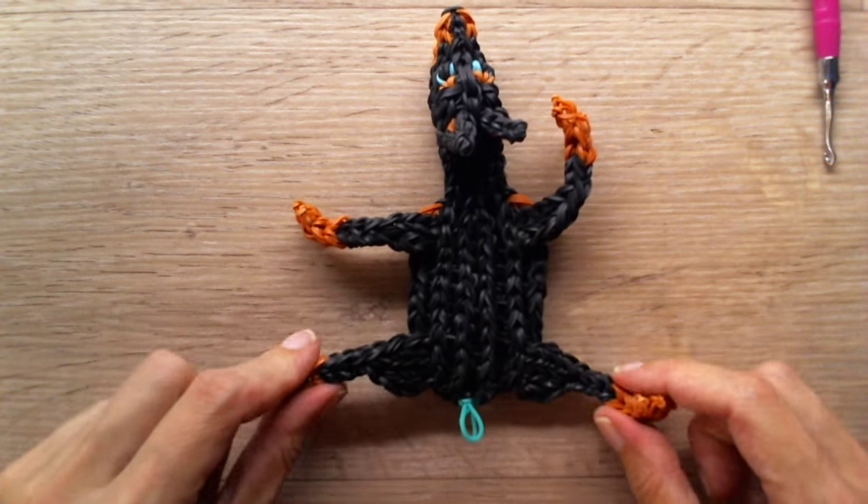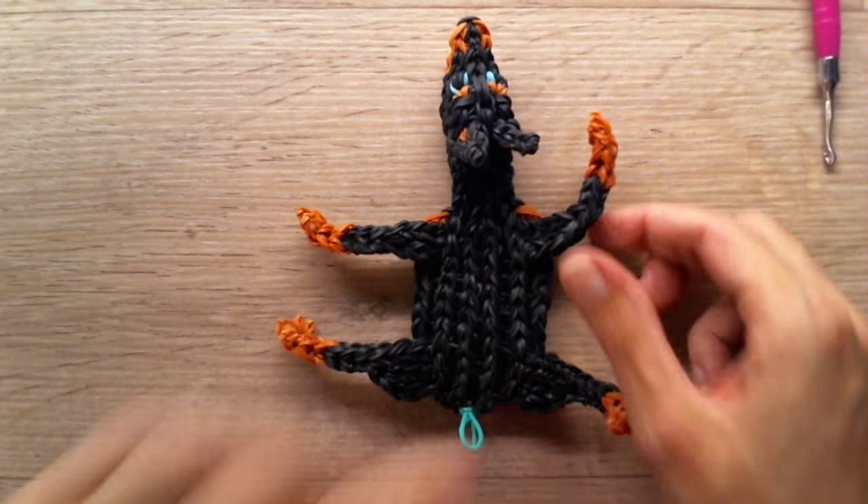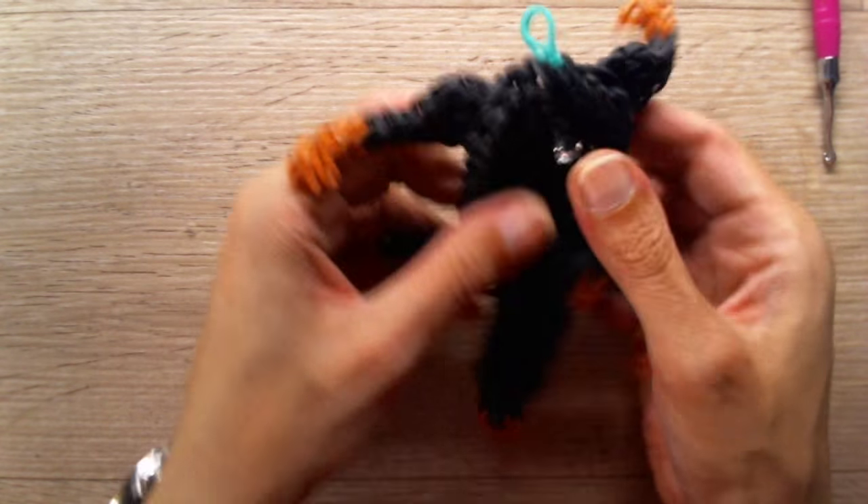Ta-da! There we have it — looks like he's waving. Well, put this aside for now.